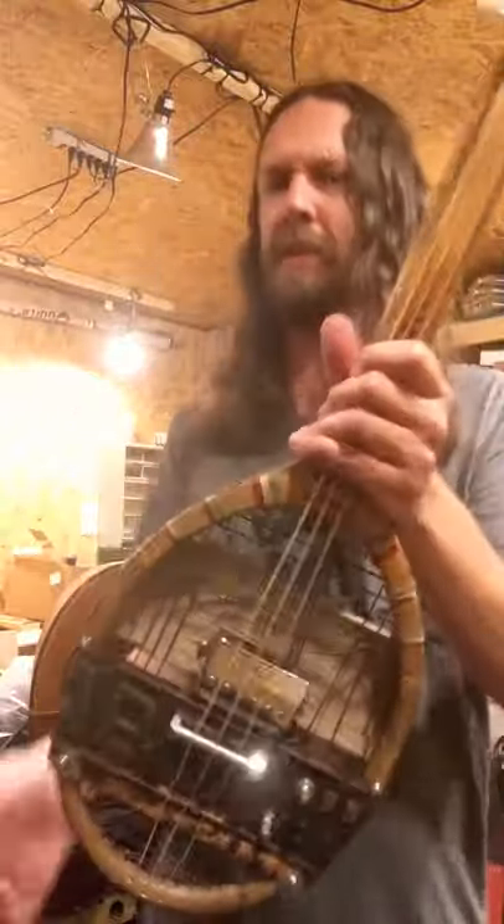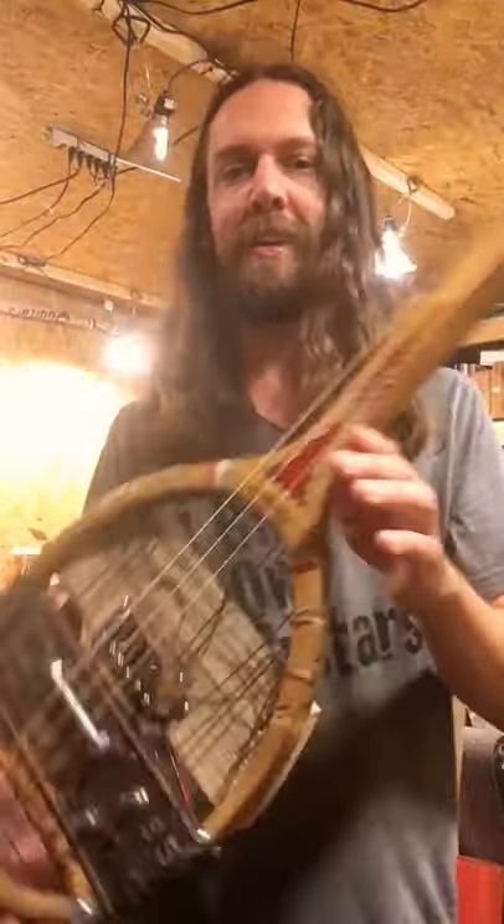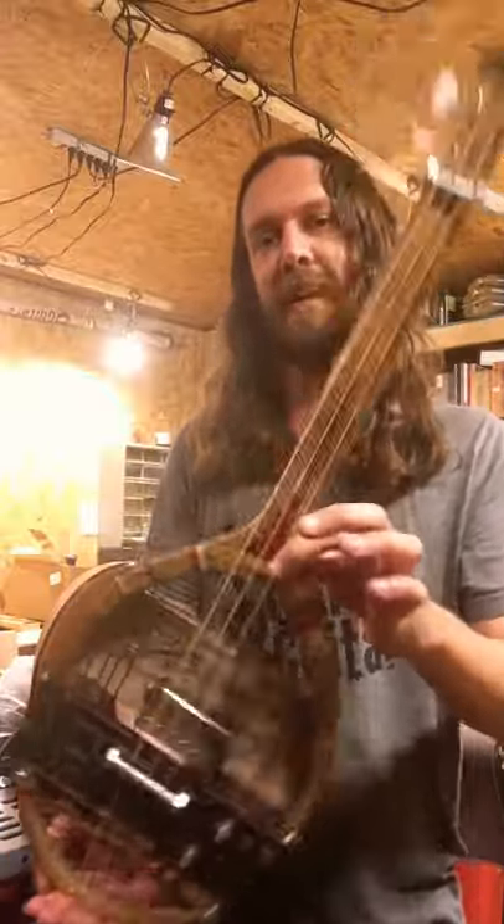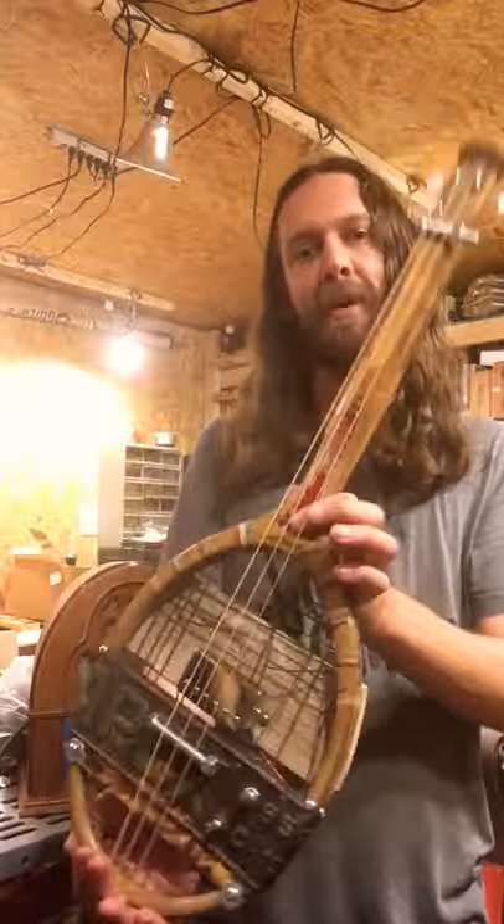I haven't decided whether to let this one go. This is going to be a hard one. Let's see if anybody... What do you think? Should we let it go? Should we sell it? What do you think? I don't know. Who's got the money, right?